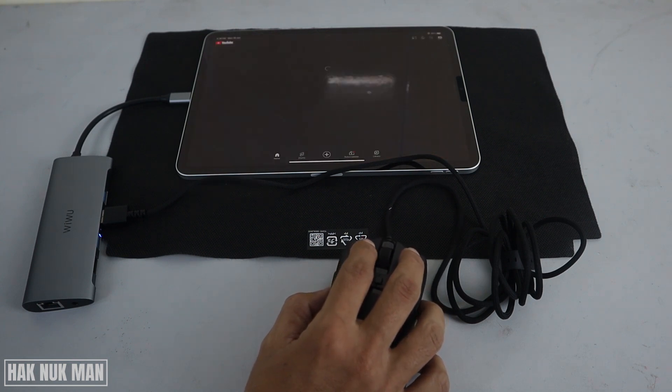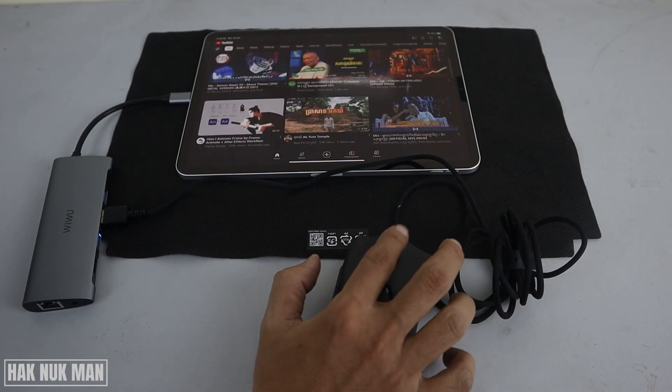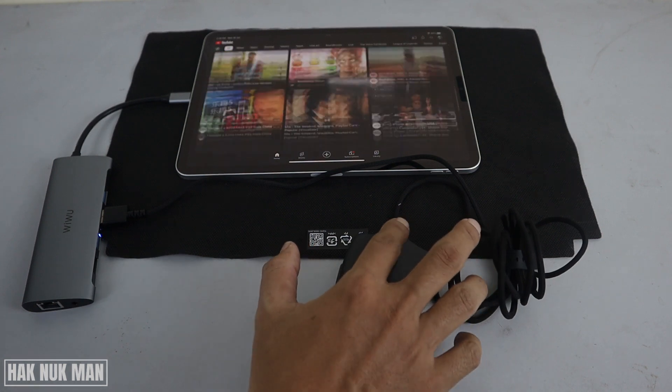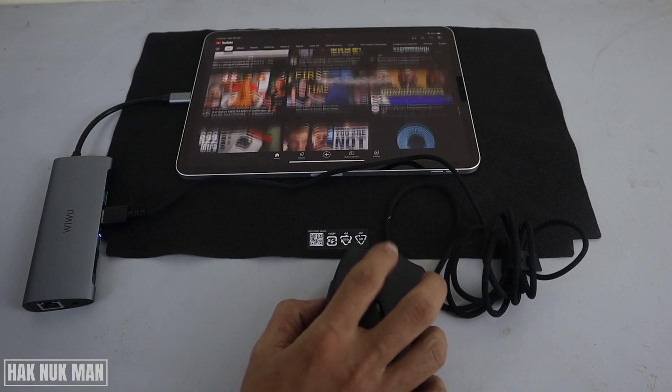For example, I'm going to YouTube and then we can scroll. You can see the scrolling is working.